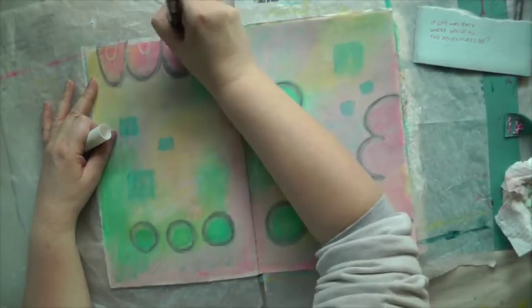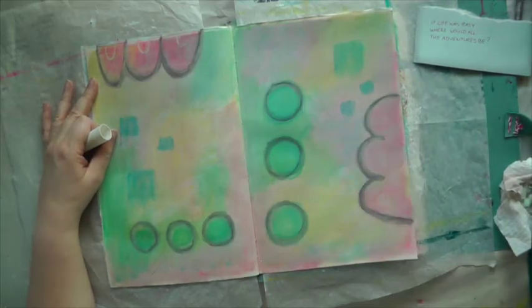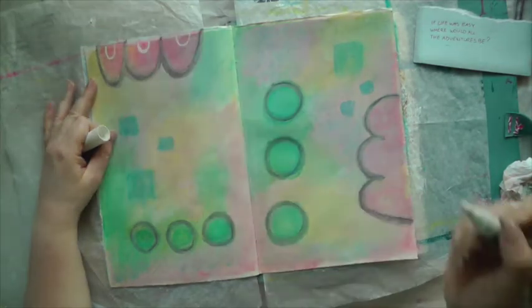With my white Posca marker I start adding some marks to the page, just because it's fun and because I can.